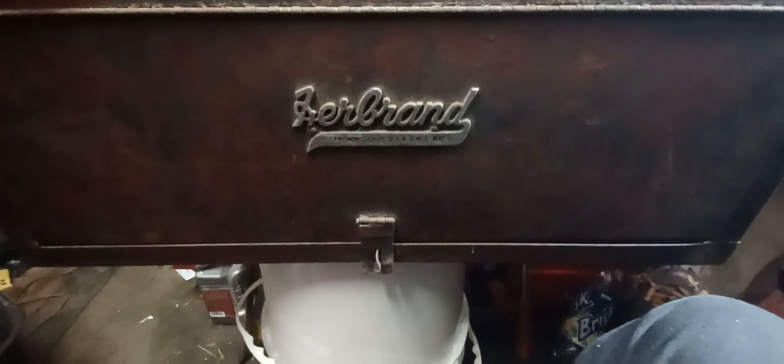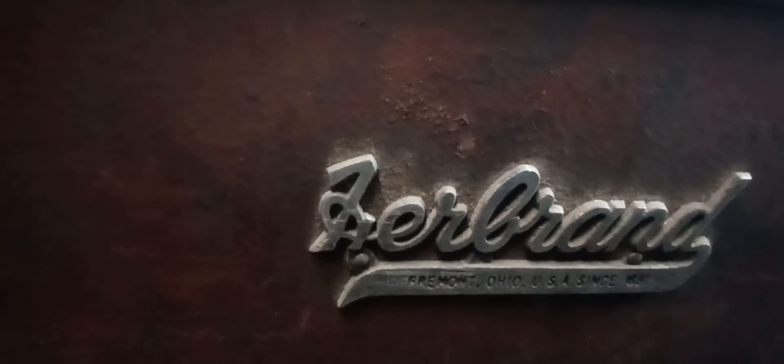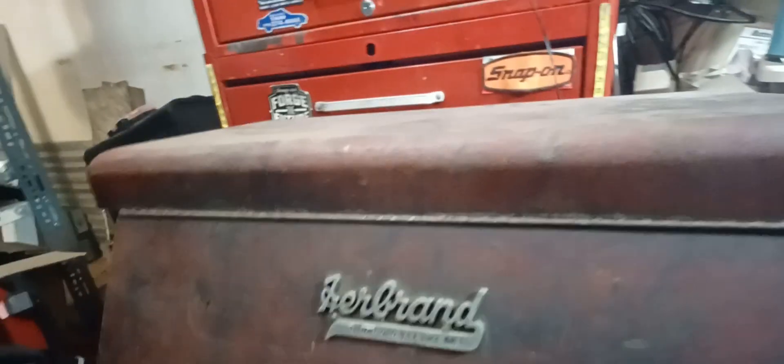Hello YouTube, Daniel here. Just gonna revisit this box I picked up a little while ago — picked it up for $30. Too bad the H is broken on the brand. I'm gonna take some JBL Walden and try to fix up the paint, which is very rough on this thing. It's got the old-school handles on it. I'm thinking this box might be from the 40s.